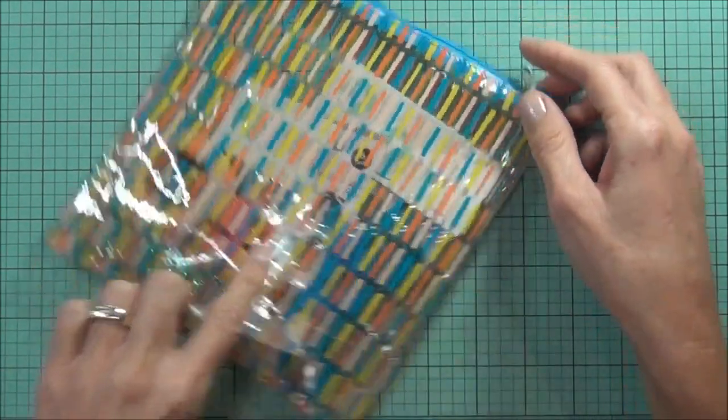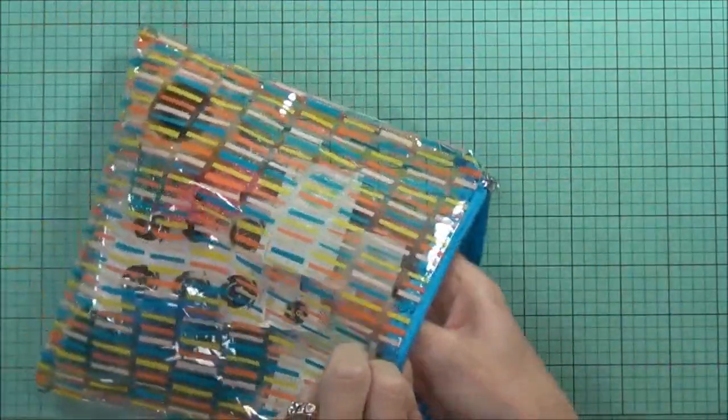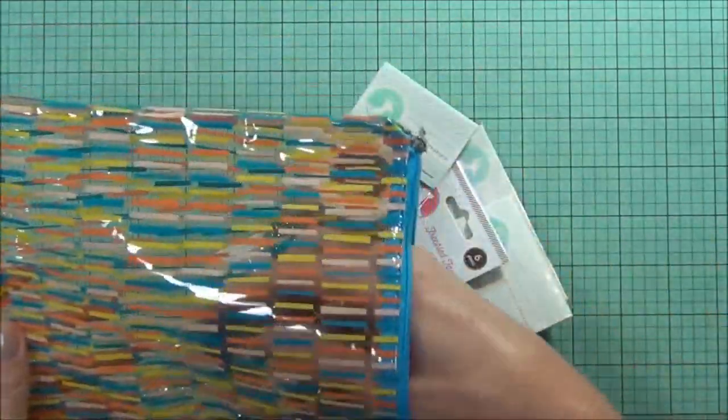It comes in this really cute zip up bag which you could use for storing lots of goodies, or you can keep the kit in it until you've used up all the bits so you have everything together.